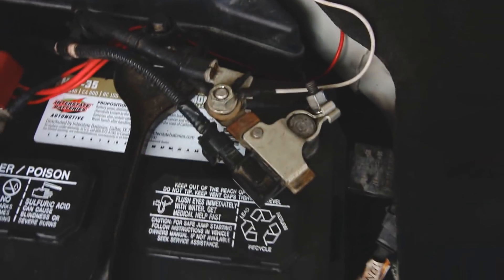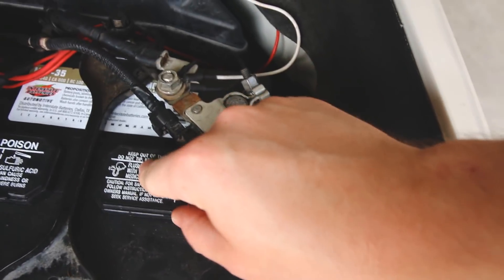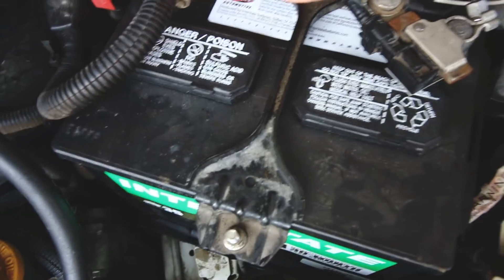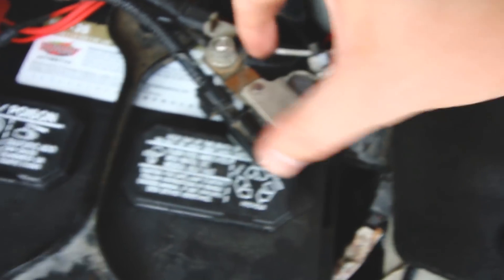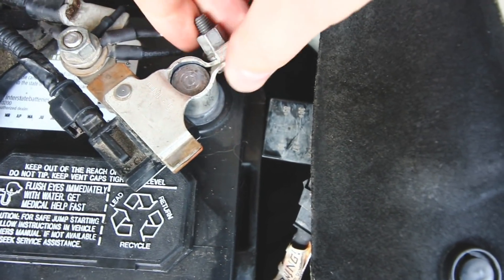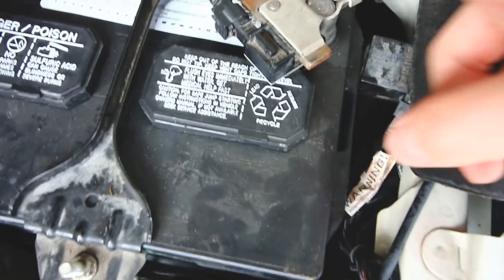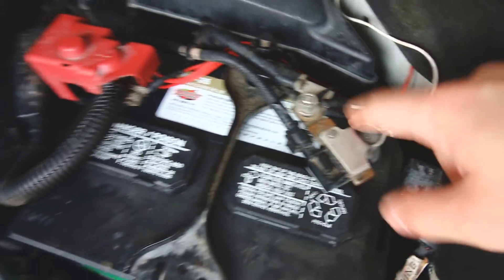I've run into a slight problem. This clamp on the battery — it was okay for the positive side, I could tighten it all the way down, but on the negative side this piece is in the way and it doesn't fully seat, so it can literally lift up. It's really loose. I'm going to try to loosen it, turn it, and then re-tighten it.